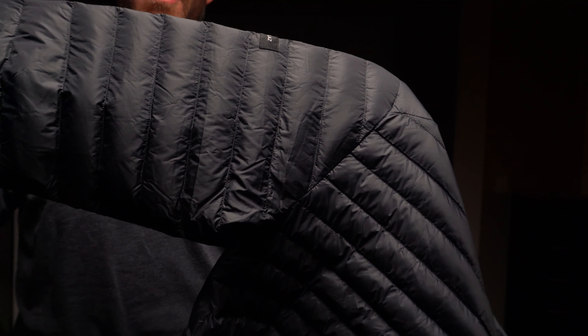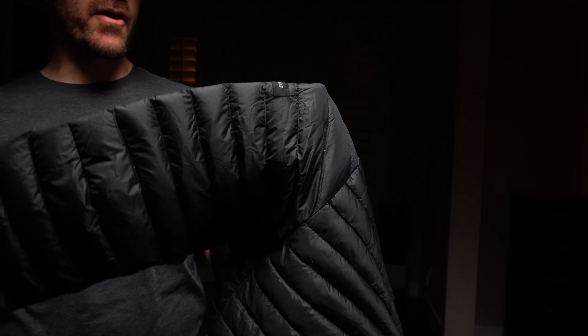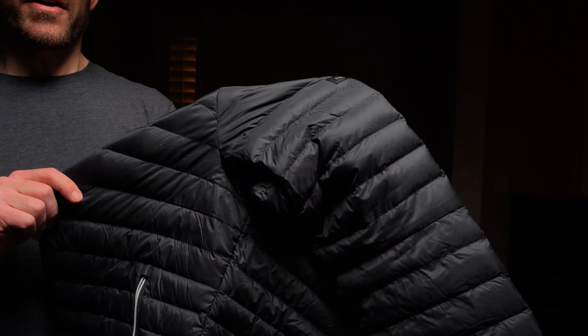I recently took this up skiing and had it layered underneath a ski shell. I found that the down provided a lot of extra warmth underneath the shell. It's really hard to beat the value of this jacket — to get 800 fill quality down that is responsibly sourced for under a hundred bucks is hard to find.